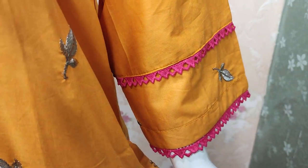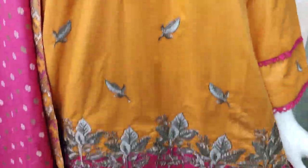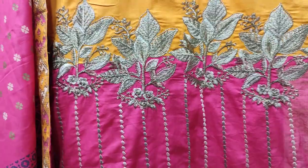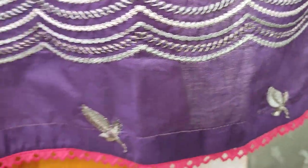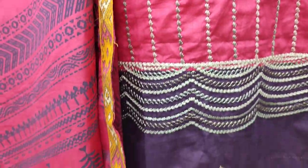This is an embedded slip. This is an embedded border. This is an embedded border with this.